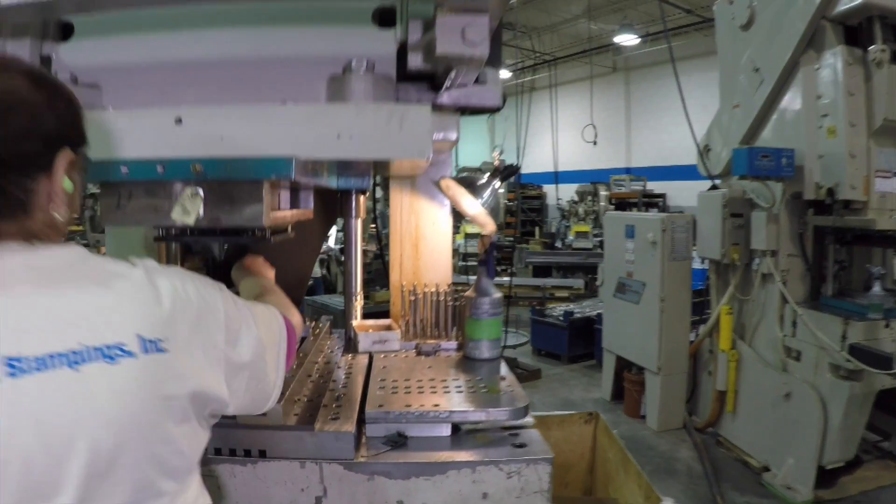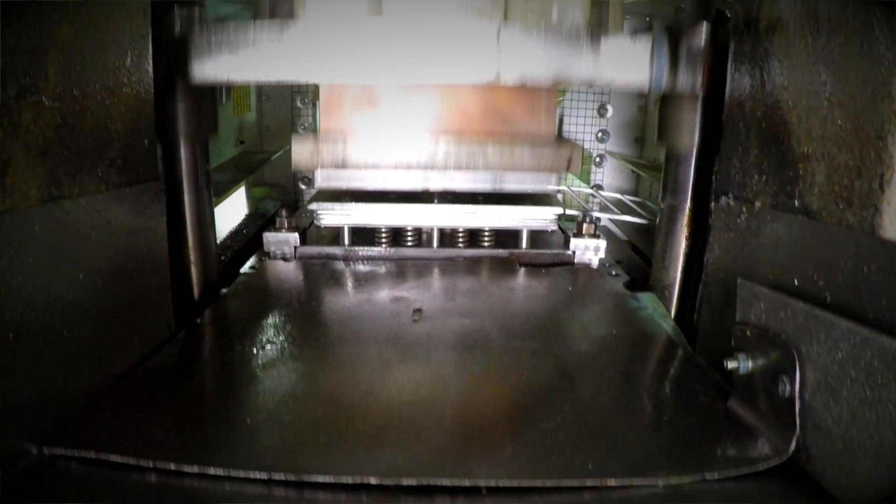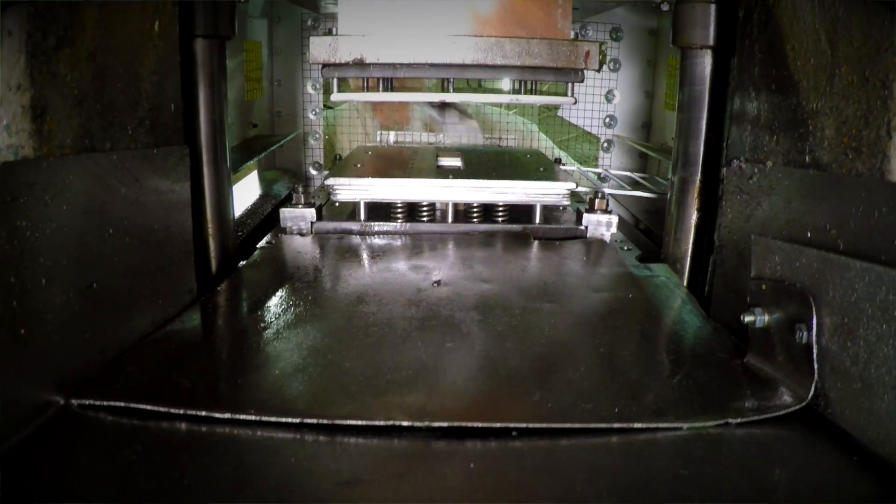The industry standard on commercial burr in the stamping world is no burr more than ten percent of material thickness. We'll guarantee that our commercial burr will be less than five percent of material thickness, and you can only achieve that with a quality, tight tolerance die set. If you make a cheap die, you're going to have quality problems with the parts.